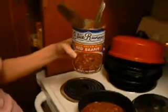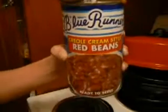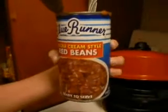Hello and welcome to another product review on SillyReviews.com. Today we're doing a review on Blue Runner Creole Cream Style Red Beans. They're ready to serve and this is supposed to taste like good old home cooking New Orleans red beans.